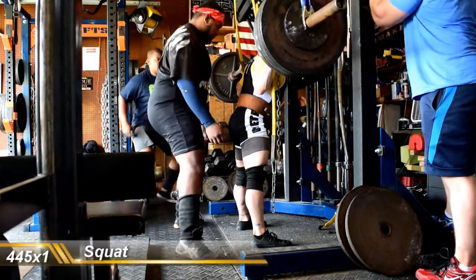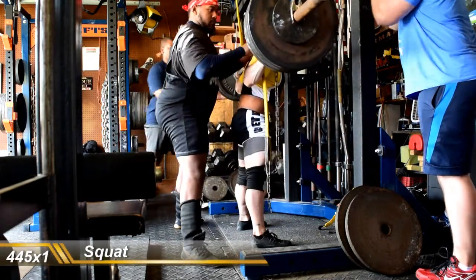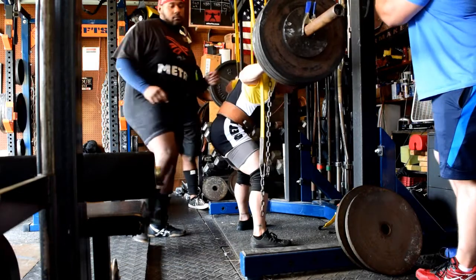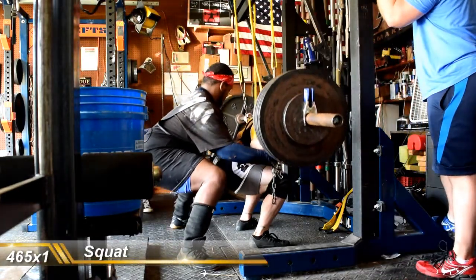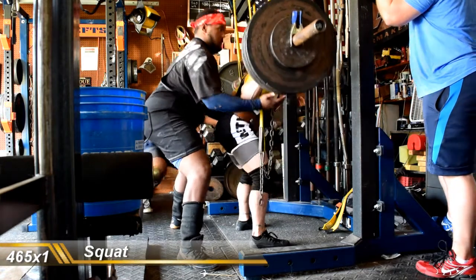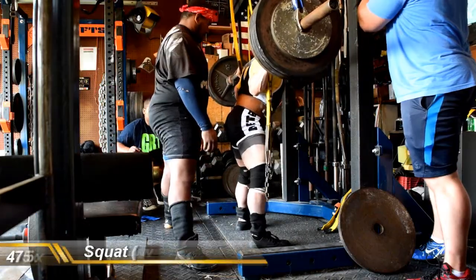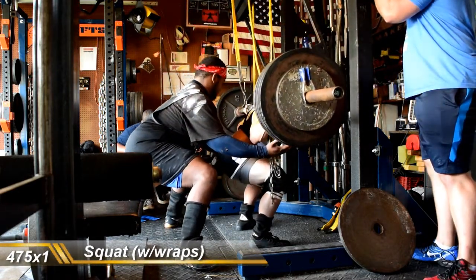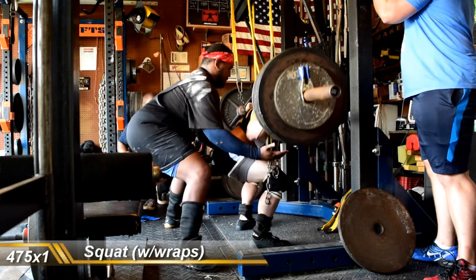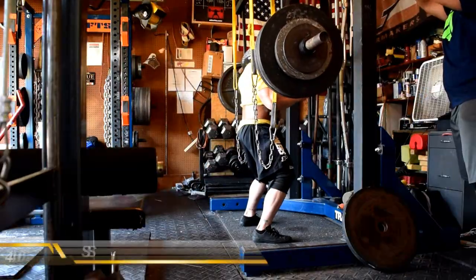Cleaned some things up and kept working up. Took 445 — got a little loose in the bottom but still moved well. Then took 465 — did a little bit better, still got a little shifty in the bottom, but that's a five-pound PR in sleeves for me. I never really test my sleeve squat so I shut it down there. Obviously was good for more, probably 475 to 480.